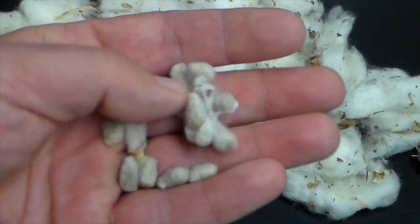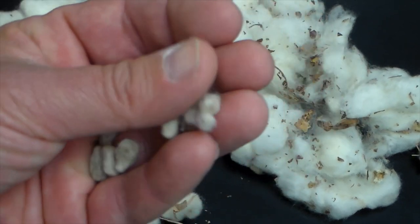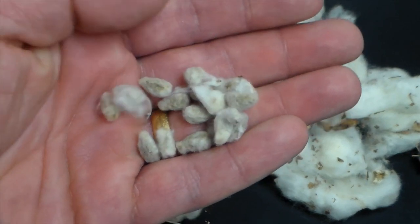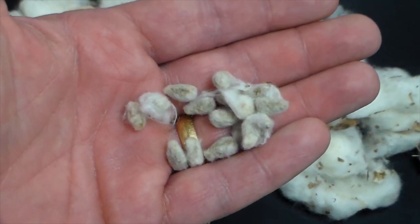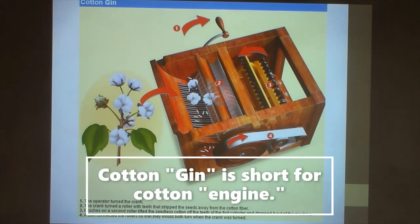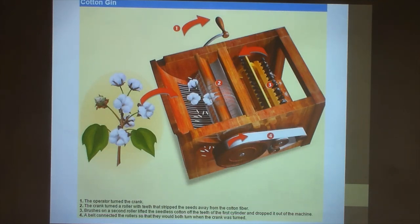What really changed everything was when a man named Eli Whitney made an improvement to an old invention and created something called the cotton gin. Whitney was not the original inventor of the cotton gin — other people had invented versions of it before him. He just made some improvements and it became the most popular type of cotton gin used in America in the 1800s.